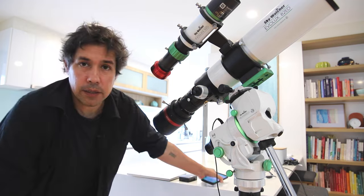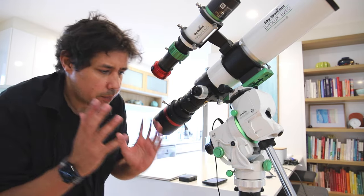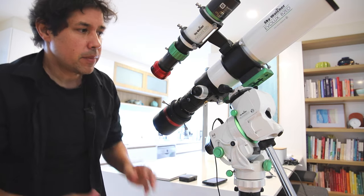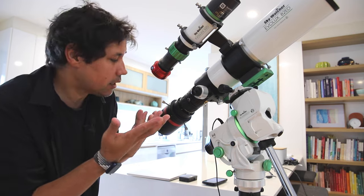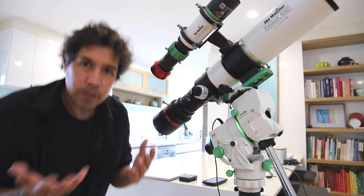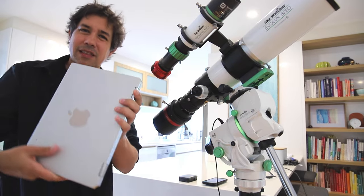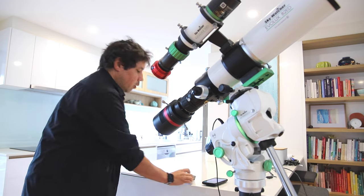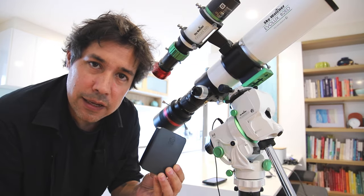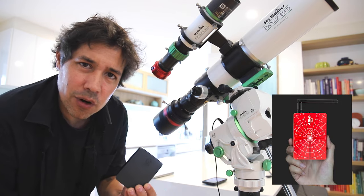G'day, Dylan from the Byron Bay Observatory here. Let's say that you want to go portable with your astronomy — you want to be able to pick this up and go somewhere. It's a portable mount, a little telescope, a little guide scope, but I want to be portable. I don't want to take the laptop, I don't want this sitting out in the cold. What if I could control all of that with a little box instead? That's where ZWO's ASI Air is a genius product.